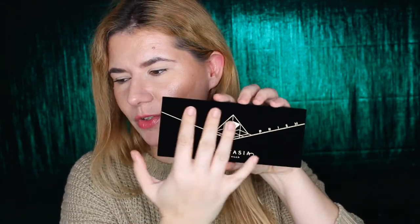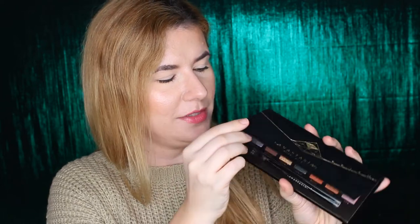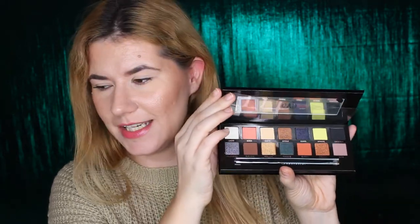I also want the Subculture palette, though I'm not really sure if I'm going to get it. But this Prism palette is so beautiful — the packaging is so soft. I got it today so I haven't even swatched it yet, but I did open it. I love the packaging; it's so soft, nice black with intense gold. I love black and gold together, it looks so elegant.